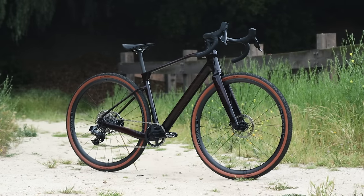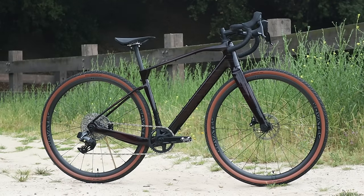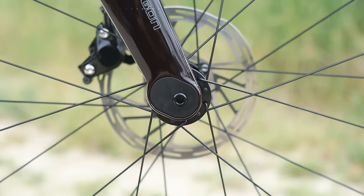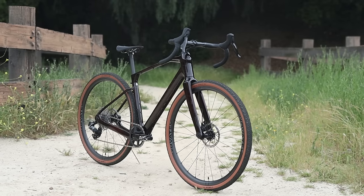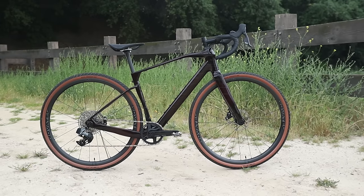This is Polygon's first full carbon gravel bike called the Tambora, and it's got a lot going on, including a really interesting party trick that allows you to change up the geometry by way of flip chips at the front and rear axle. In this video, my take on the 2024 Polygon Tambora including all the things that I like and the few things that I dislike about it.